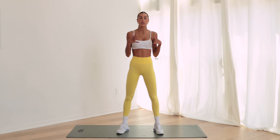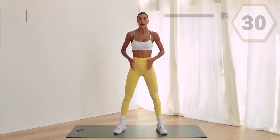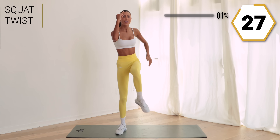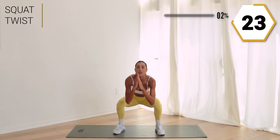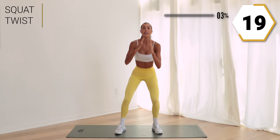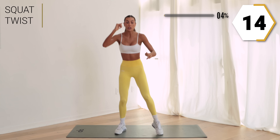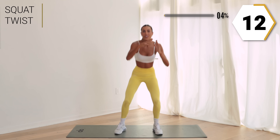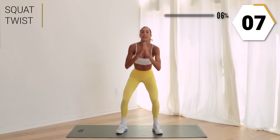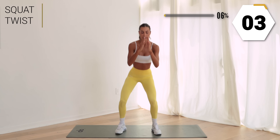We're gonna start with that squat twist, so get low. Twist low, twist — connect that elbow to knee. Focus on really exaggerating that twist, giving that core and getting those glutes alive. Here we go, in ten, keep it up, squat it low.